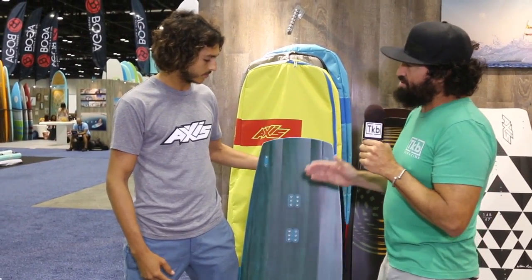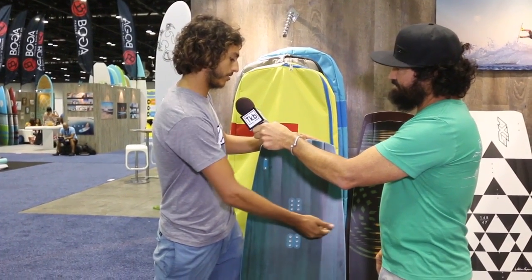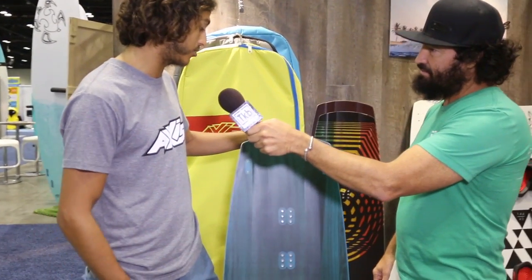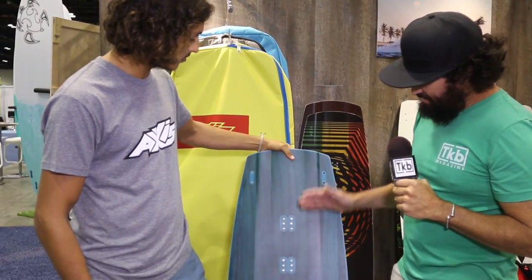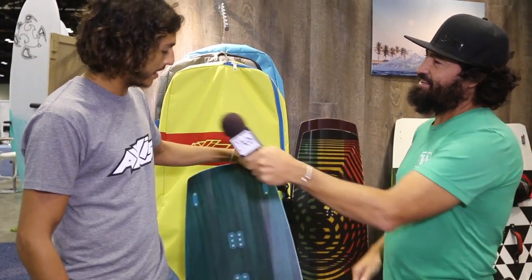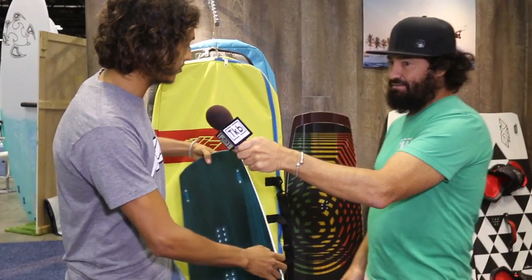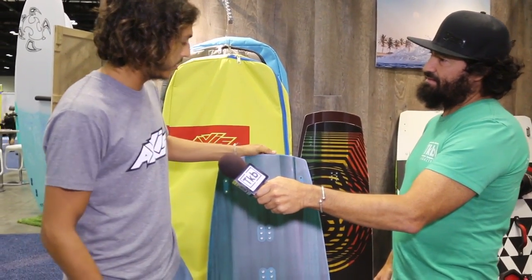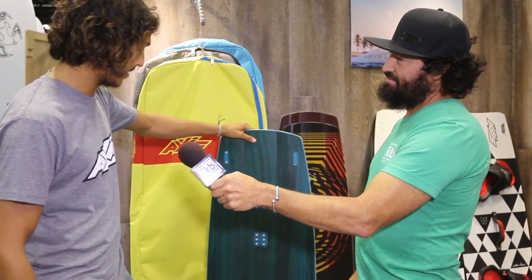So where do most boards break? Most boards break right under your heel edge. I haven't broken any of these boards so far. The construction of these is what makes it so tough — these boards are a little bit thicker than most of our lineup and are made for heavy impacts. That's the reason I ride them.